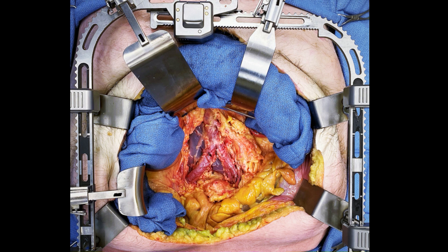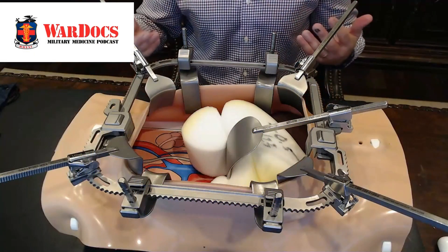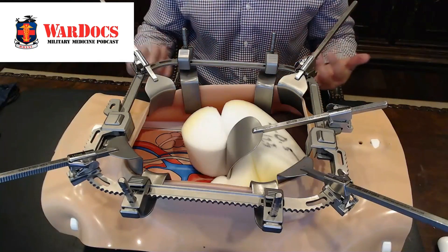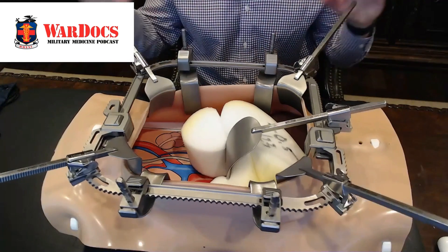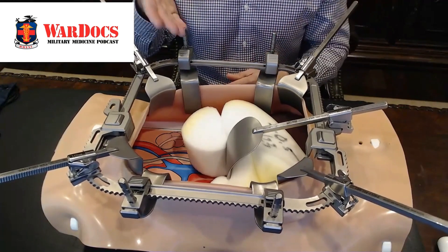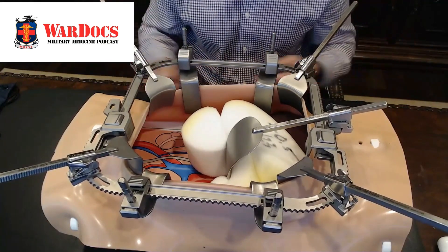So now I can get to the retroperitoneum in about 90 seconds, where it would normally take me 10 to 15 minutes for the Bookwalter setup. You can use this in the ICU. You can use it in the trauma bay. And in an austere environment where you don't have the option of a Bookwalter rail or the bed rail, this is the exposure you can get by yourself in a combat environment.